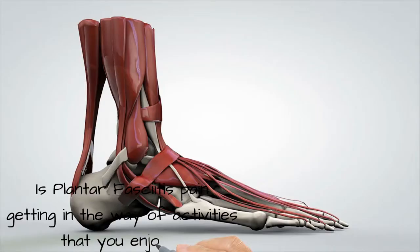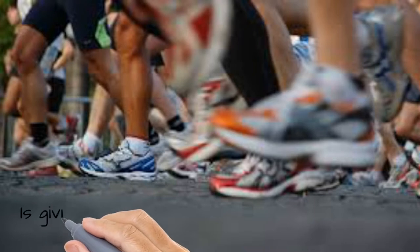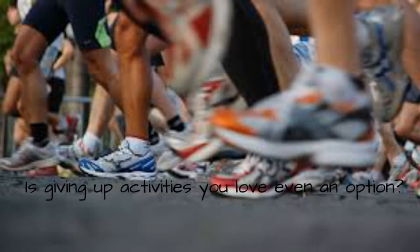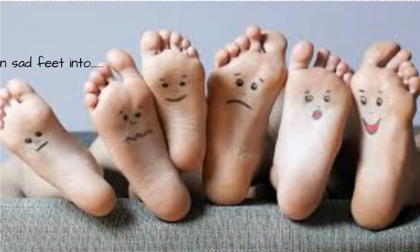And if the plantar fasciitis pain is really starting to interfere with your lifestyle, what you really want to consider is a treatment that includes Graston, which is going to reduce the adhesions that form in the fascia causing some of the pain, and also cold laser. These two therapies alone are the single most effective way to get your sad feet into happy feet.